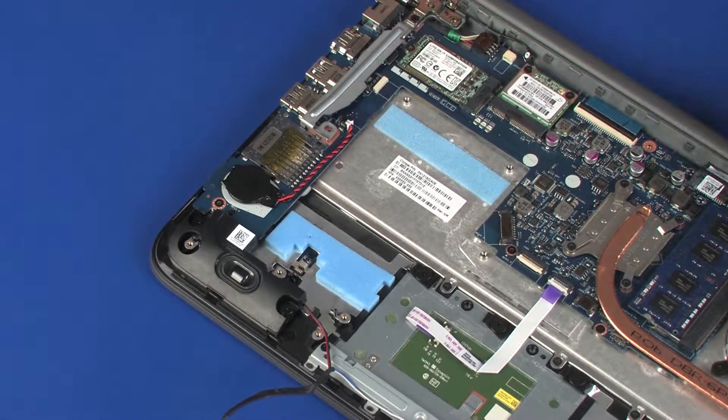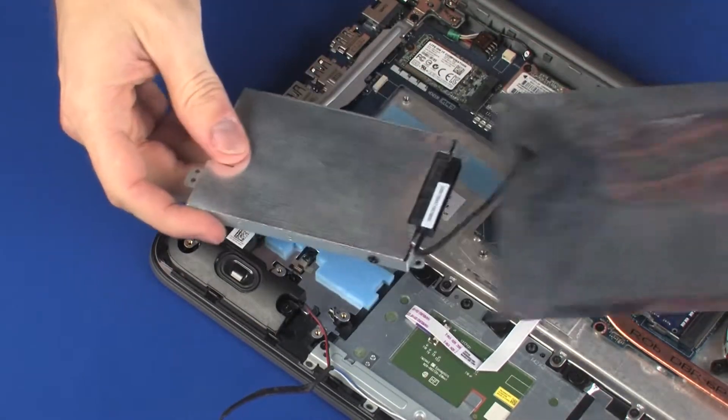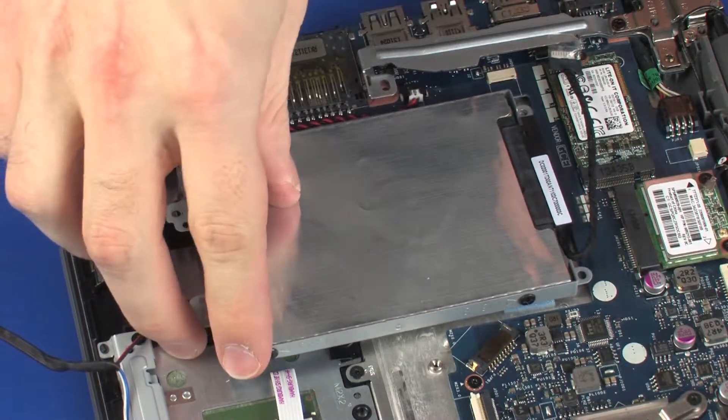Replacement. Remove the hard disk drive assembly from the static-dissipative bag. Place the hard disk drive assembly onto the standoffs on the top cover.